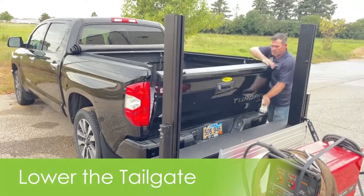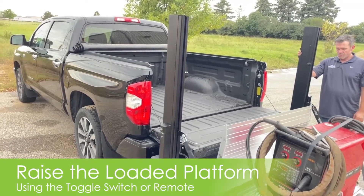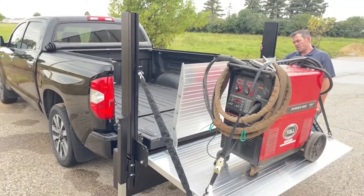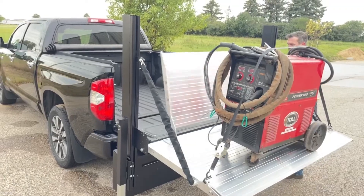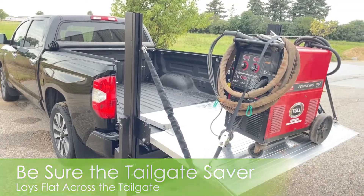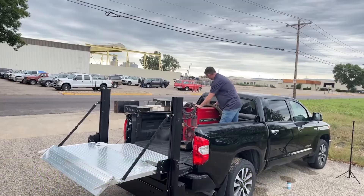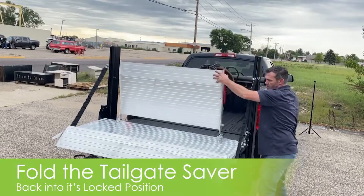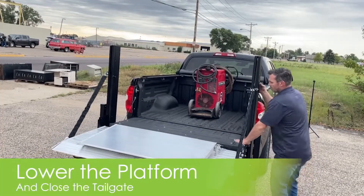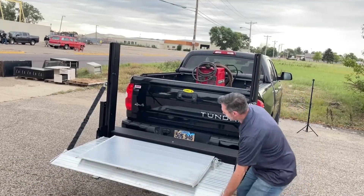Lower the tailgate on the truck and raise the loaded platform. Make sure the tailgate saver is in a flat position before moving the items into the bed of the truck. Once you roll the item into the truck, you can fold the tailgate saver back into its locked position and begin lowering the platform to your desired height for driving. Close the tailgate and put the platform into the vertical position.